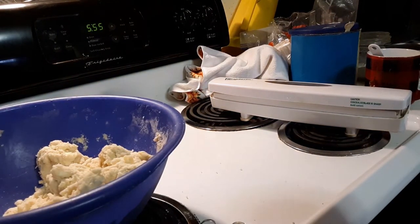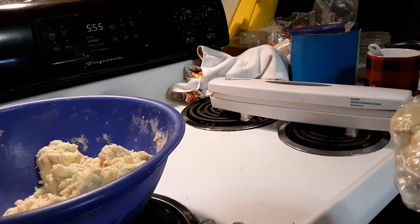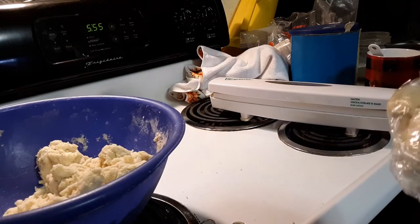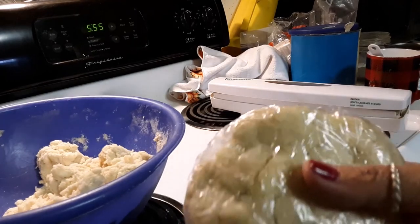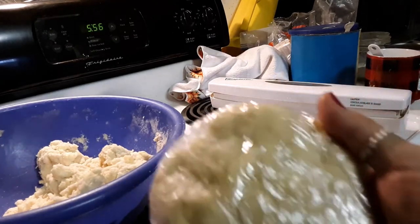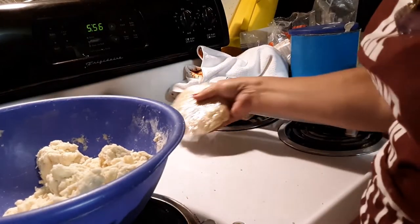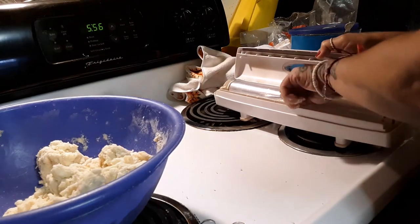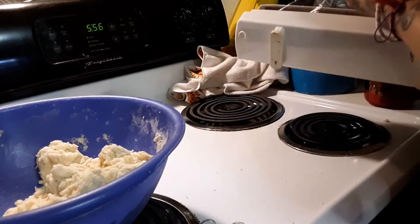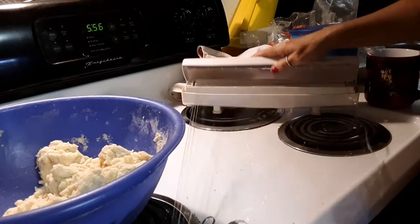The dough needs to be divided into two parts, and then divide each part into two more parts. Flatten each into a sort of disk shape, wrap it with cling wrap, and chill it for about half an hour before rolling out the pie crust.